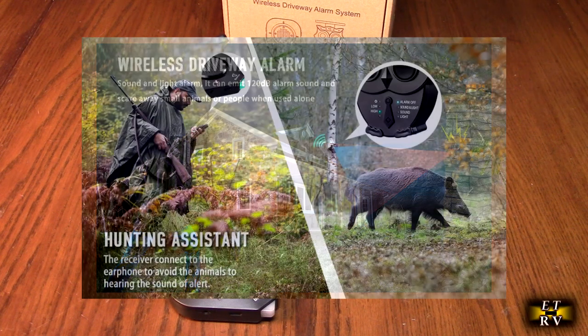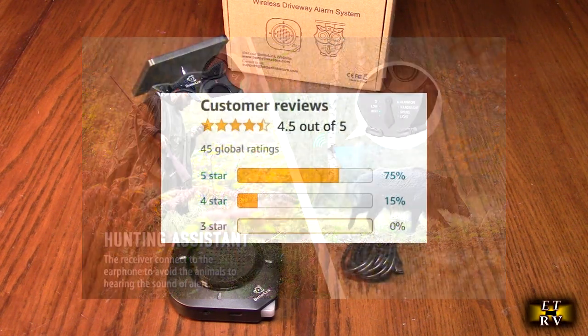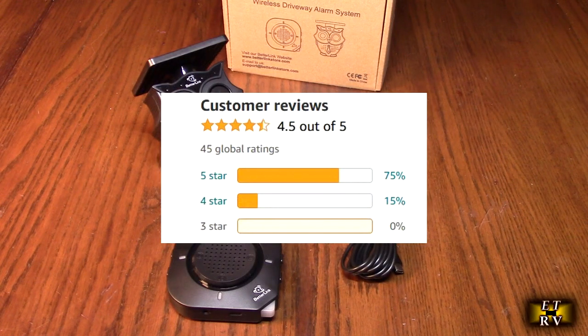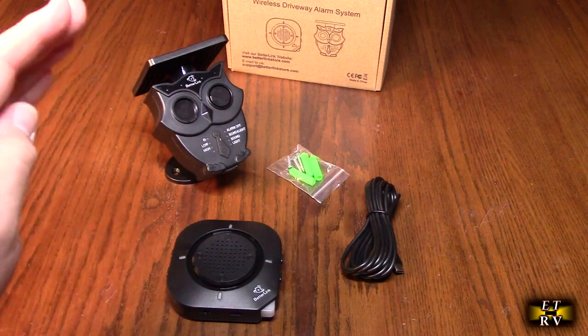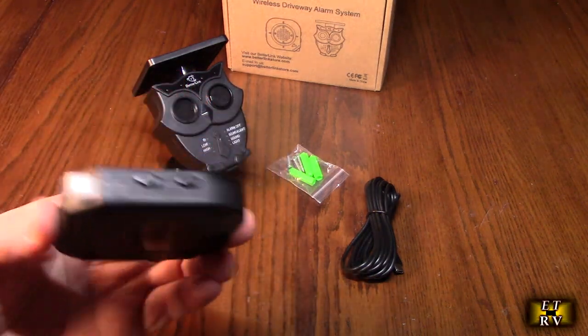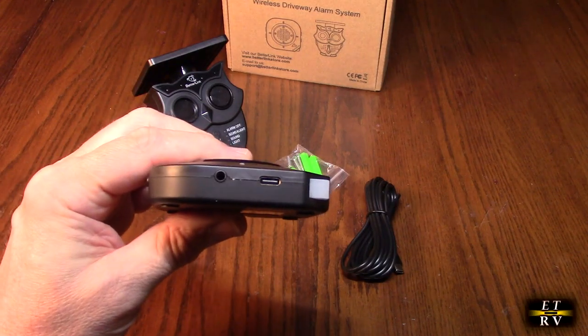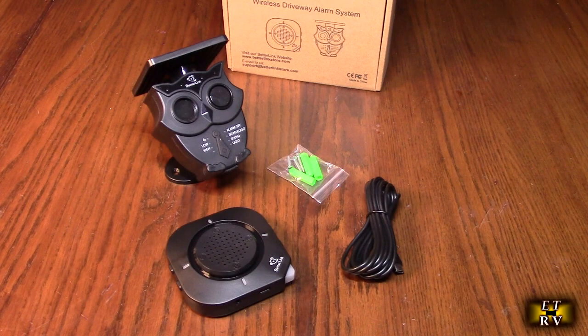This is a unique product — I really love it. I've been testing it out and it gets great customer ratings on Amazon. This has many different applications and you're going to see all the flexibility it has. It can even be used for hunting, since game could trigger it. There's a headphone plug so you can be alerted without alerting the game.